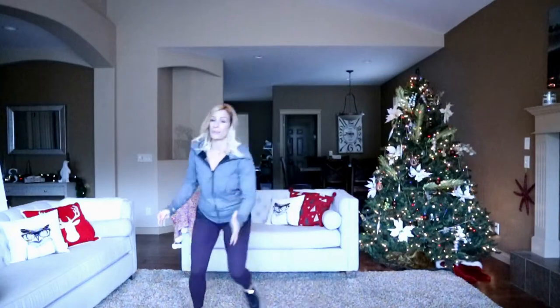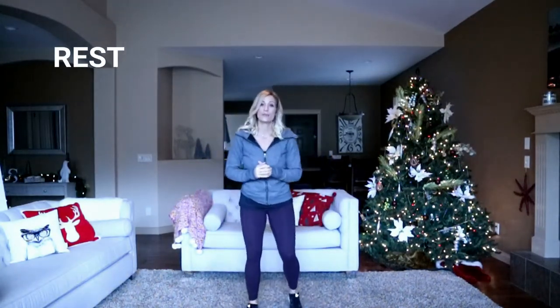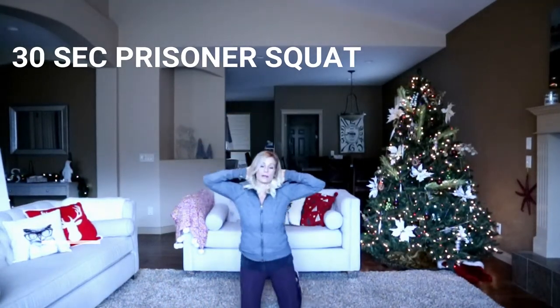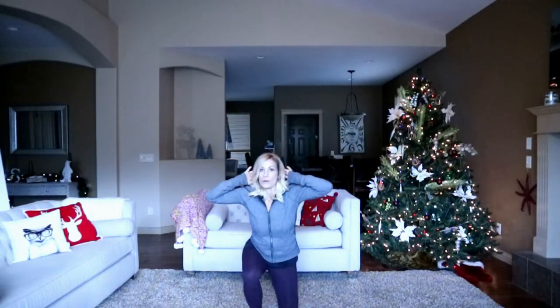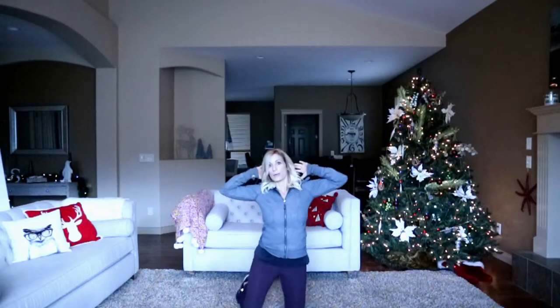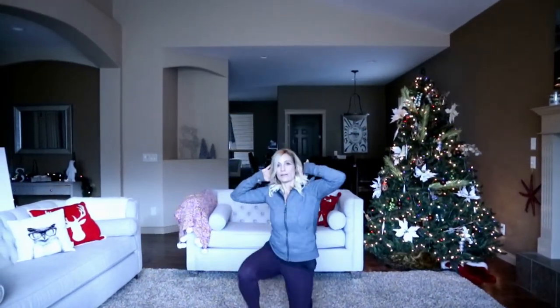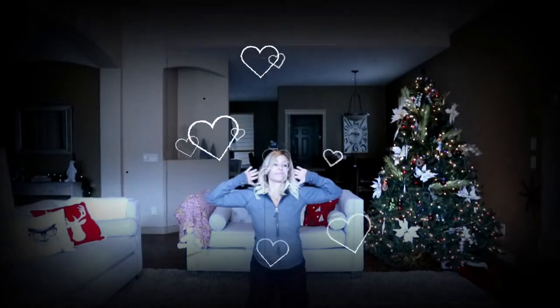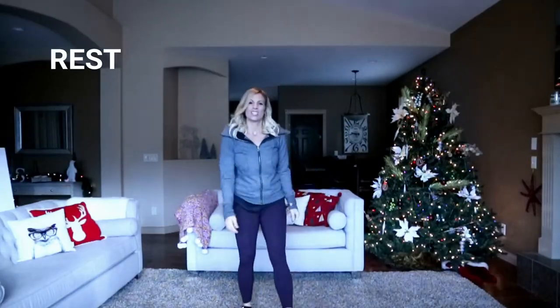Moving into a prisoner squat — you're going to go down, down, up, up. If you have bad knees, just stay with a simple squat. Alternating, tapping at the top. They're called prisoner squats because you put your hands behind your head — like a prisoner. I think I've seen this move on Outlander a few times. Does anyone else watch Outlander?